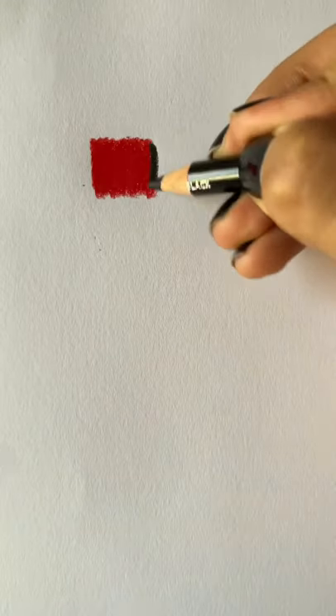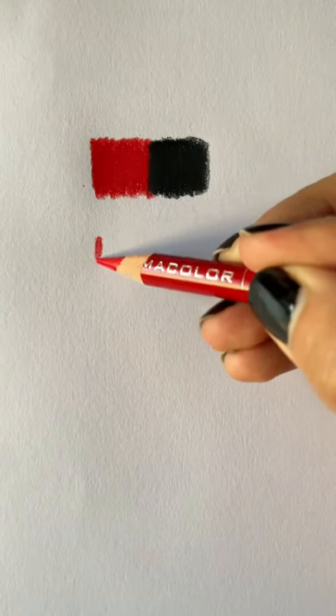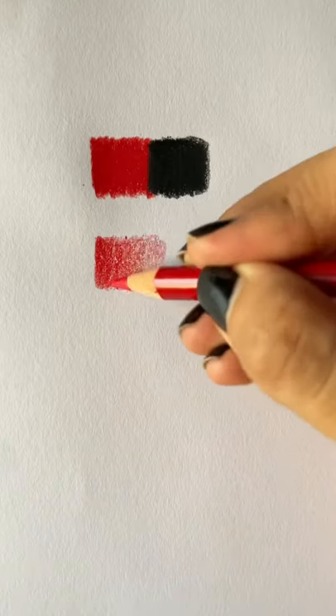Here is another color pencil tip. You may have realized that when you try to blend two colors, sometimes it is very hard to get a smooth transition. In order to fix this, use circular motion and press lightly as you move closer to the center.